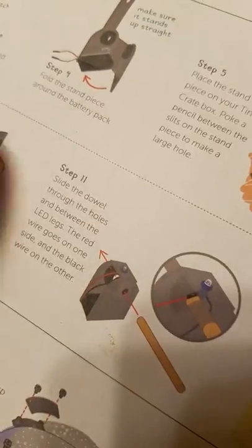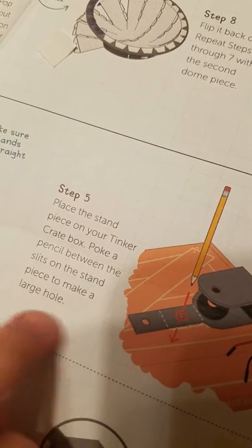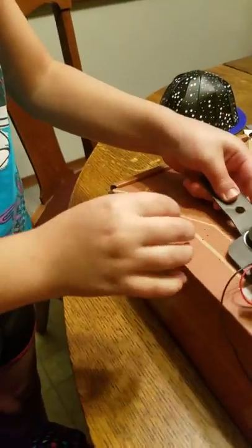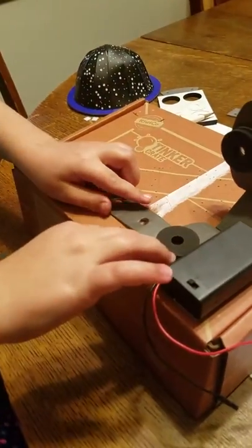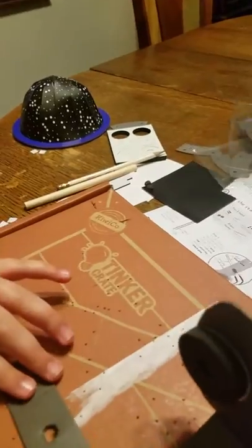We made the whole thing. Step five says place your piece on the Tinker Crate box, poke a pencil between the slits on the stand to make a large hole. I'm going to try to push it just a teeny bit further down in there. Let's get it put back. I'm going to make sure I did not go all the way through the bottom — just a tiny one. Let's keep moving forward.